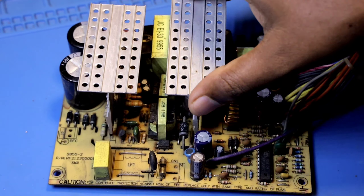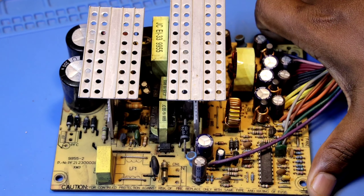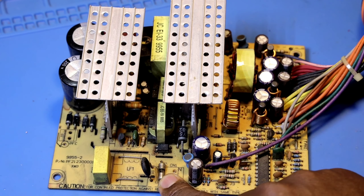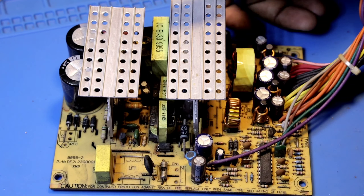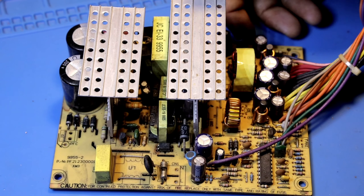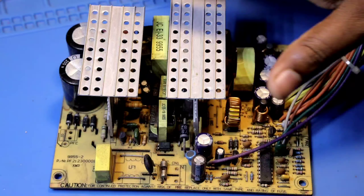Now we are using a small button sound. Now we are going to check the fuse. Now we are using a direct power supply damage. Now we will connect the series lamp. We have to check the short. Now the short is solved. Let's go to the short. We will connect the series lamp.